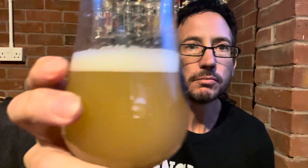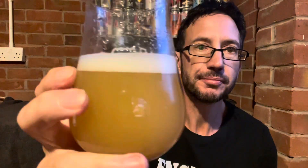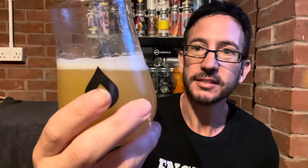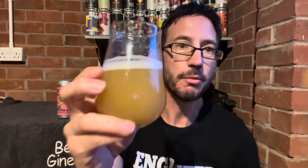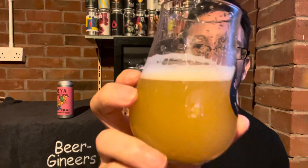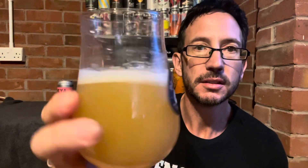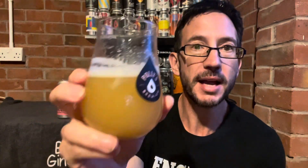We've got nearly one finger of compact white head. It's a fruit juicy looking beer — it looks like orange juice, very opaque. Hazy for days. Looks amazing. I'm getting whiffs of it already and I haven't even put my nose to it yet. It looks just like a glass of orange juice, completely opaque — no light getting through that.